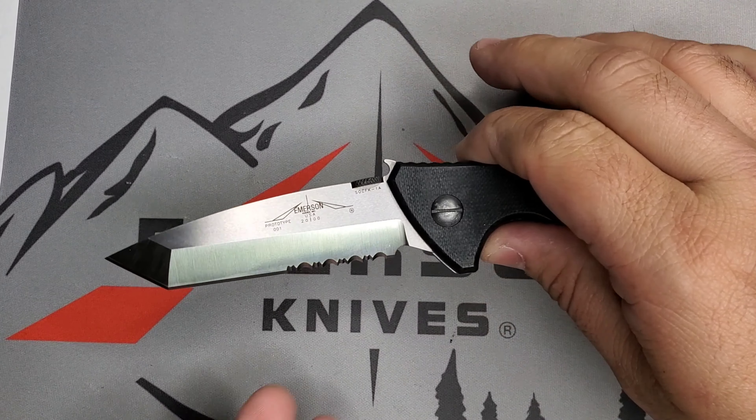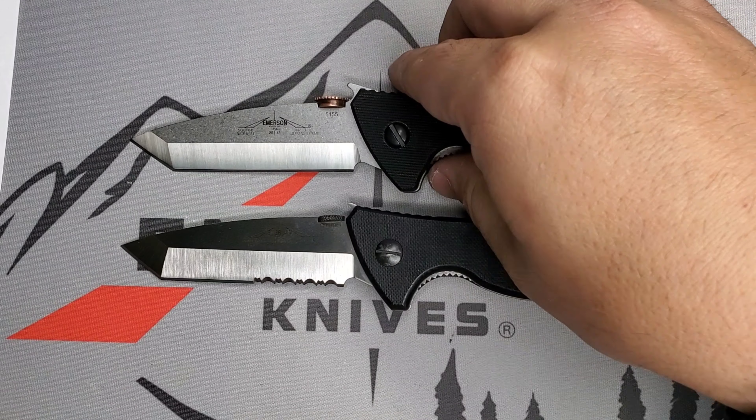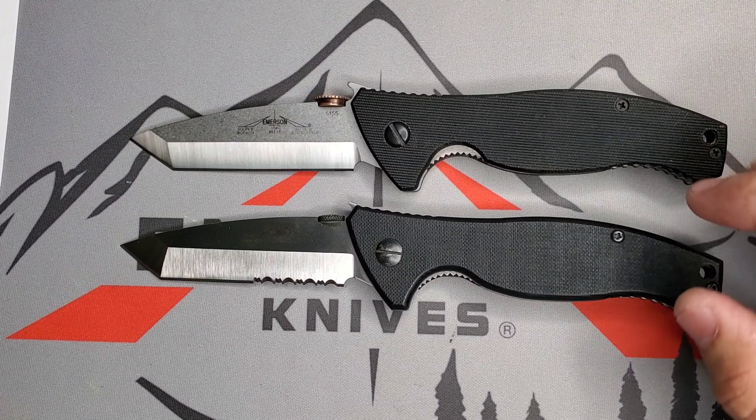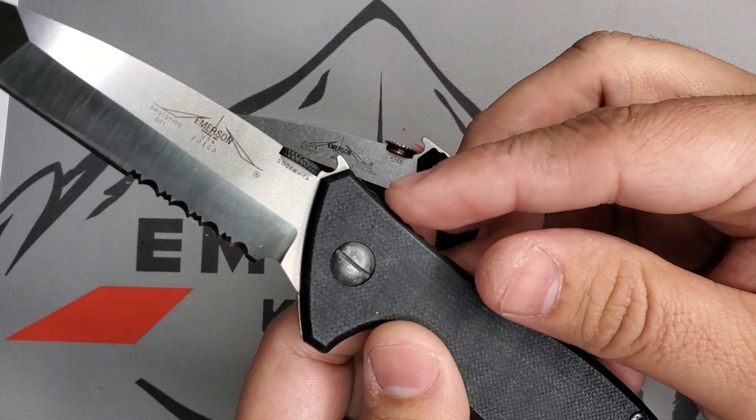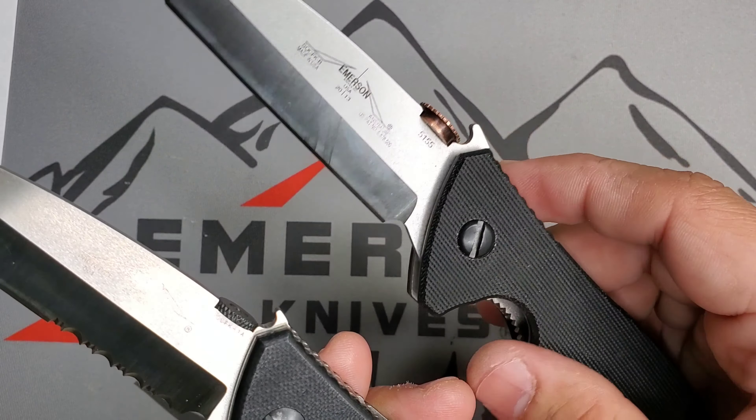Let me show you how it compares with my 2013 SOCFK-P right here. This is the production, modern G10. You can see that contouring on the old-school, of course handmade by Ernest Emerson — he contoured those handles. Very nice. That old-school G10 is definitely a favorite for me. You can see the difference between the wave on the old-school on the left and the new-school. I haven't waved this knife at all, but it's very interesting to see that tiny bit of wave sticking there. You can see this one is a little more aggressive sticking out. Very, very cool — the SOCFK, one of my favorite platforms.